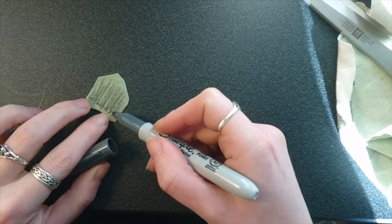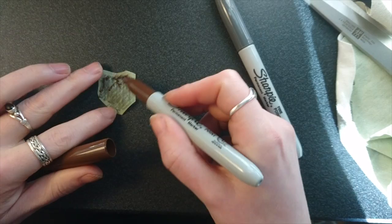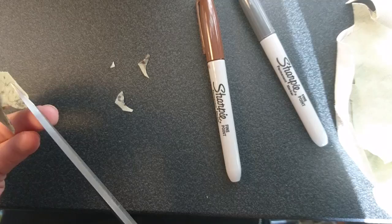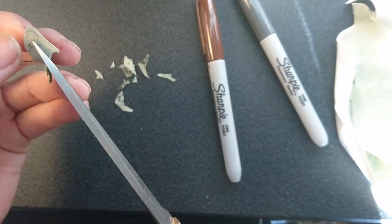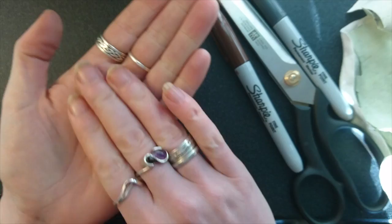You want something that will colour one side but not both — it doesn't matter if a bit of colour comes through. And now we cut out the shape. And gently roll that shape between your hands until it starts to curl up at the edges. Be quite gentle with it but it will curl eventually.